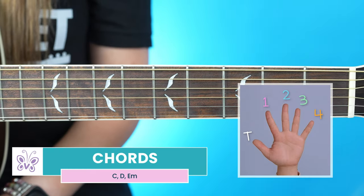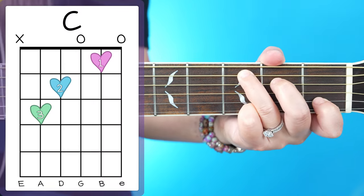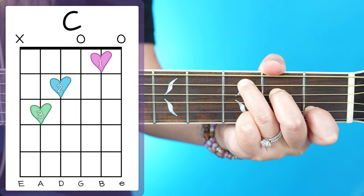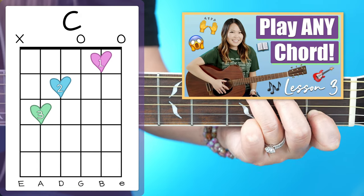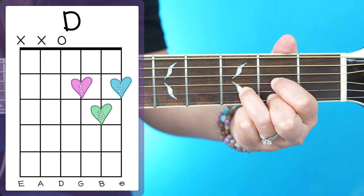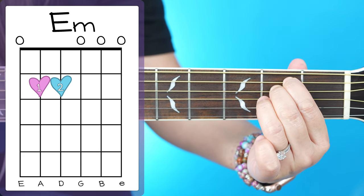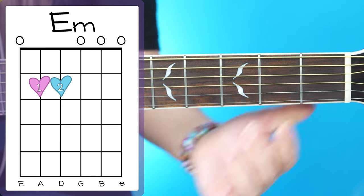Once your guitar is tuned down a half step, you only need to know three different chord shapes to play through this song. We're going to start with our C major, which looks like this and sounds like this. If you don't know how to read these chord charts you're seeing on screen, I do cover how to do that in my free beginner course right here on YouTube, so make sure to check that out. The next chord is our D major, and then the last chord shape is our E minor. Those are the only three chords you need to know to play through this song.